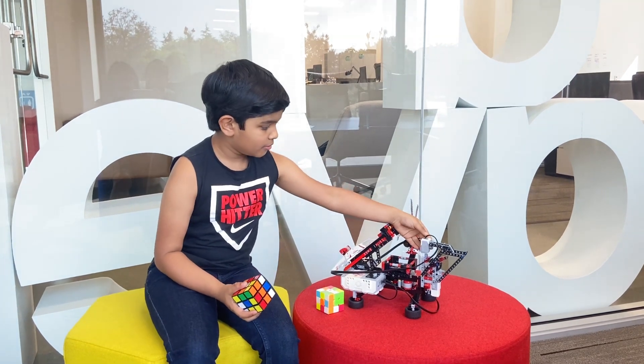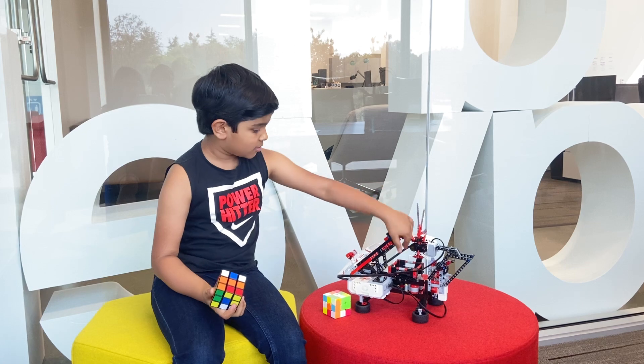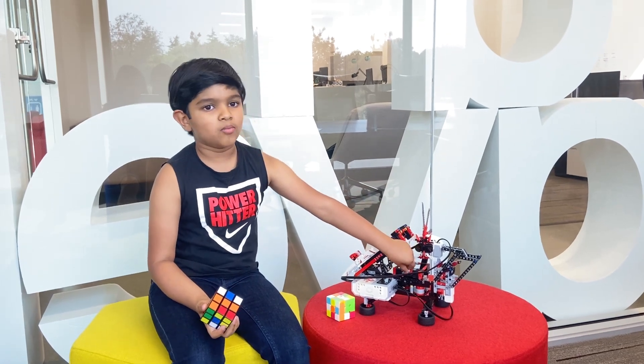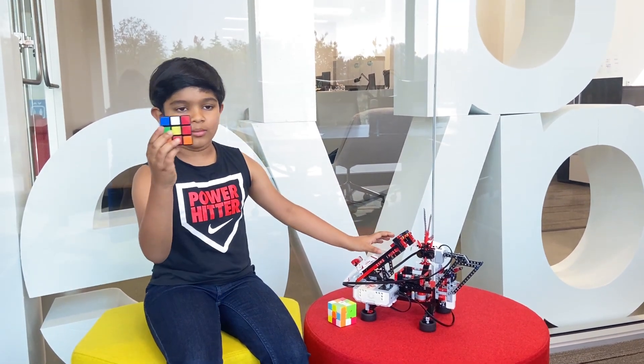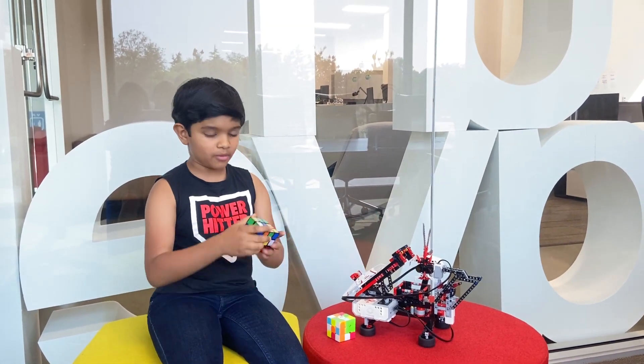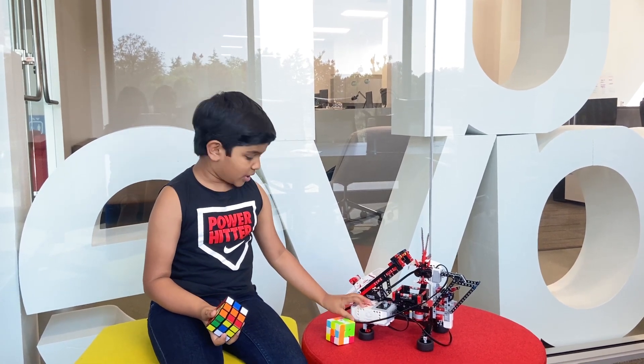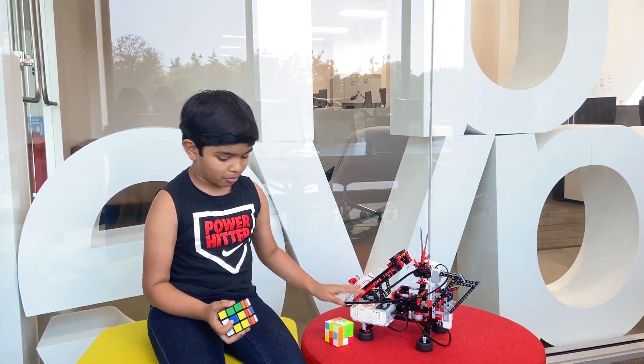Mindcuber has this color sensor which will detect the colors on the scrambled Rubik's Cube. Here's the rotating platform of Mindcuber that I'll put the Rubik's Cube on, and here's a tilt arm that will tilt the Rubik's Cube. And here's the EV3 brick that has the Mindcuber program.